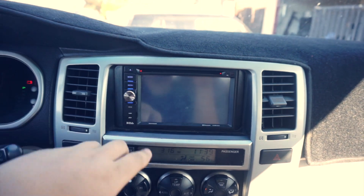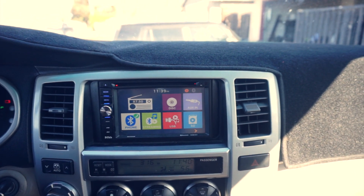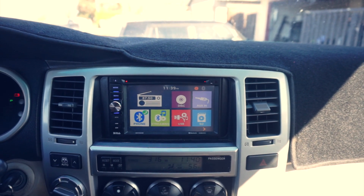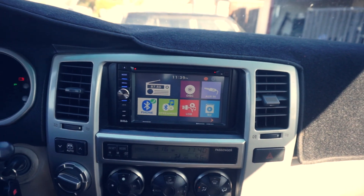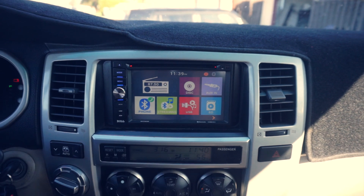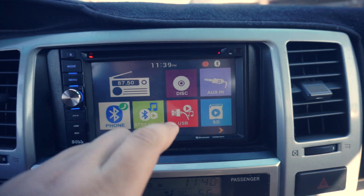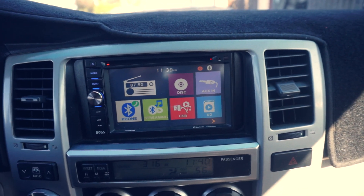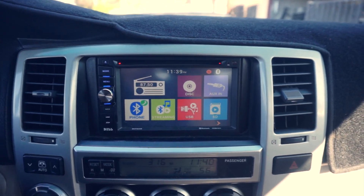The only downside to this particular head unit for me is that it doesn't have GPS. It's not too bad of a problem because I use my iPhone for GPS anyway, but it would be nice to have it on screen. Also, something I noticed is that for some reason it won't let me play my music from the USB. It'll charge my iPhone and everything but it won't let me play music from my device. Other than that, everything else works and I don't have any other complaints.